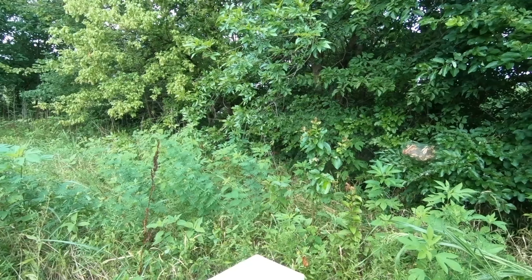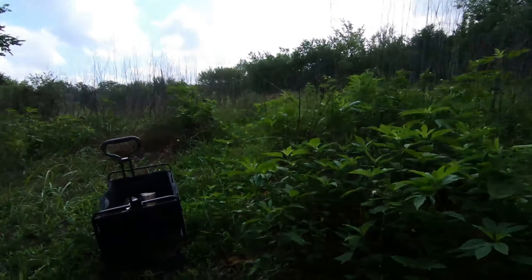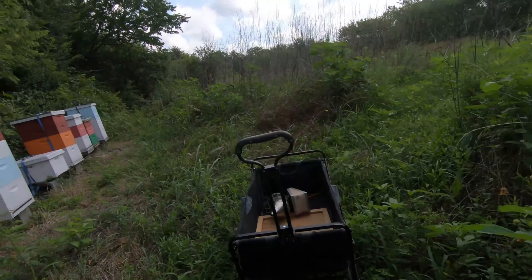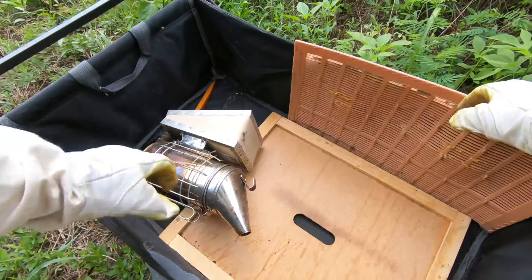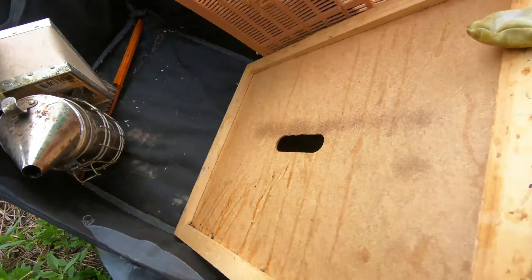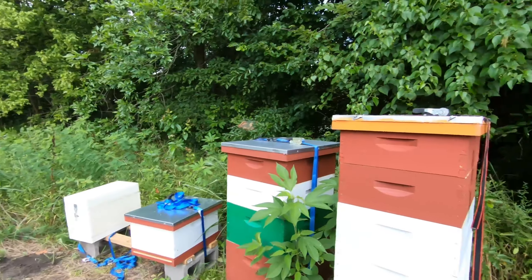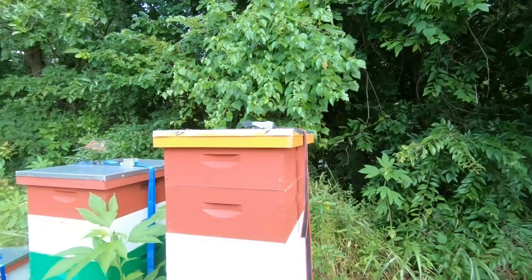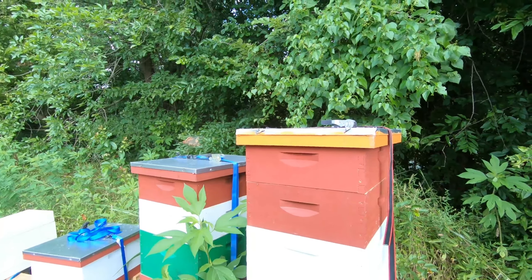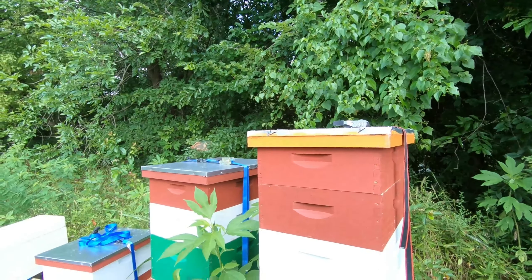There you go — check up on the swarm, looks like they're doing real good. I have not fed them; I just put in that frame that had a little halo of honey and some brood, so hopefully they'll be out here getting it done. We're going to light the smoker and go start doing some honey — we have a bunch of frames and boxes that need to be removed. Thanks for watching, like and subscribe.